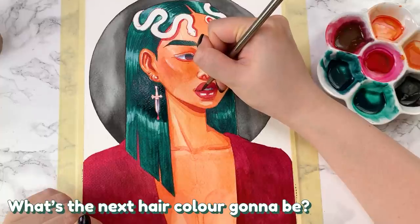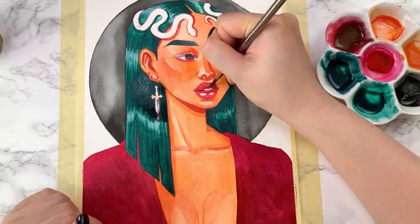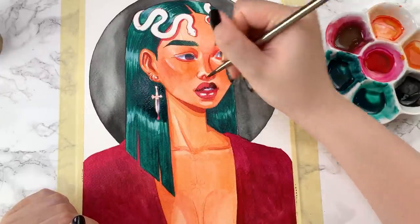What's the next hair color going to be? Right now my hair color is a faded purple, but I think when I re-dye it, I might be going for still a purple but leaning more blue. We'll see.